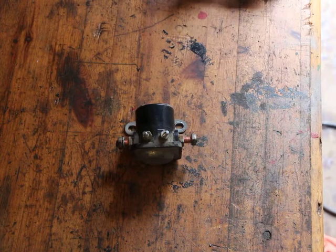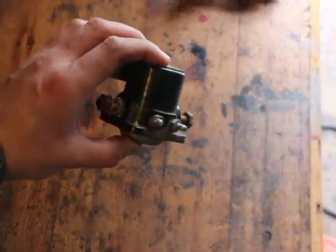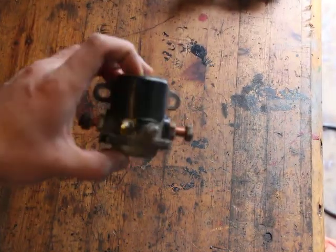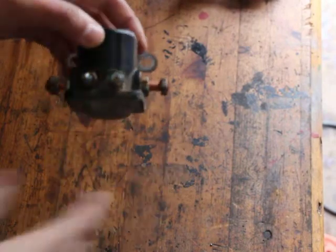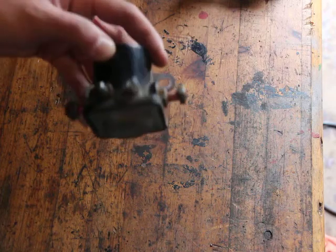In this video I'll be showing you guys how to test the starter relay, or any relay. That's what the classic or traditional starter relay looks like - it's got two big terminals here on each side, two little terminals here. In the next video I will be doing the disassembly of this so that you can see exactly how it works inside.